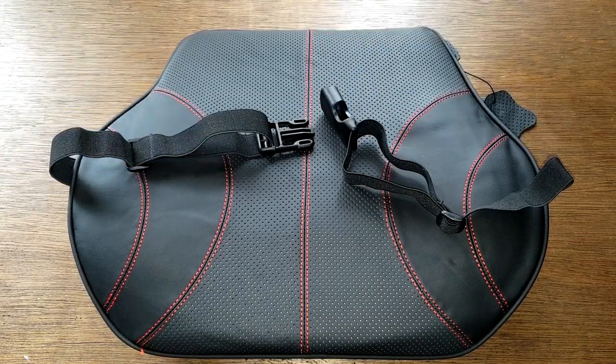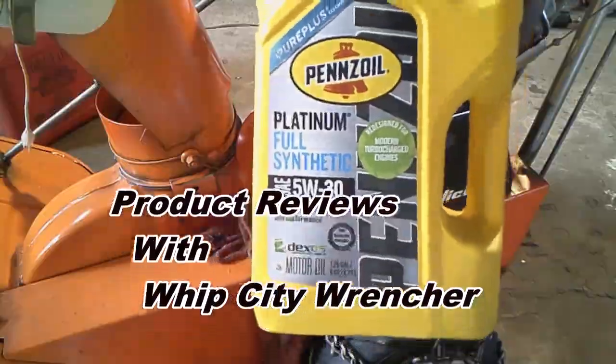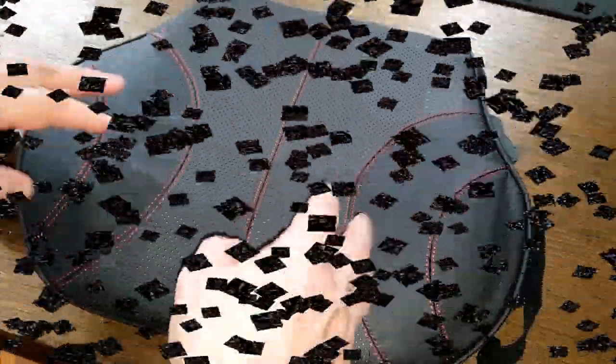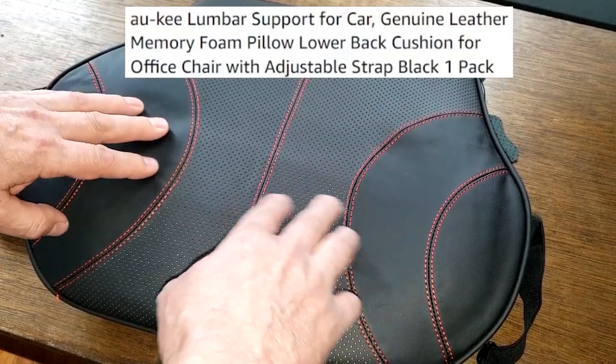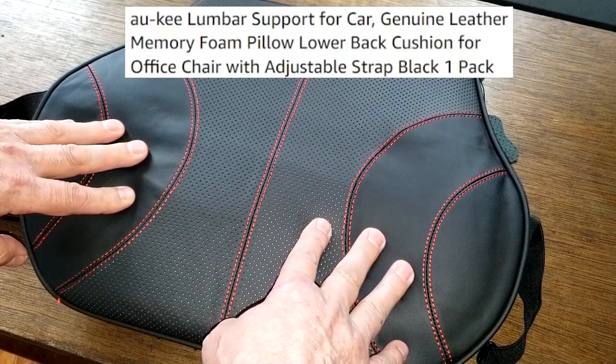First off, I want to thank the people at Akey for sending me these two lumbar cushions — one for myself and one for my girlfriend.